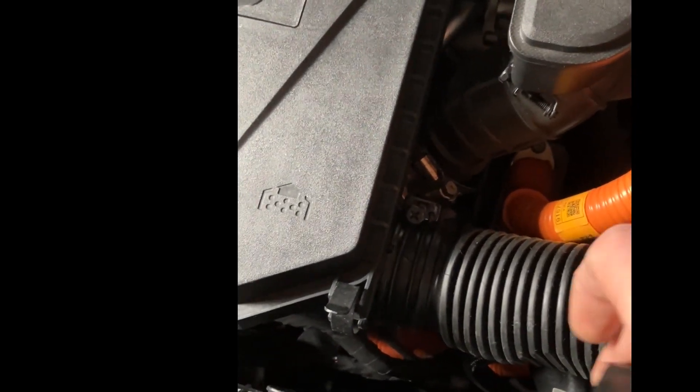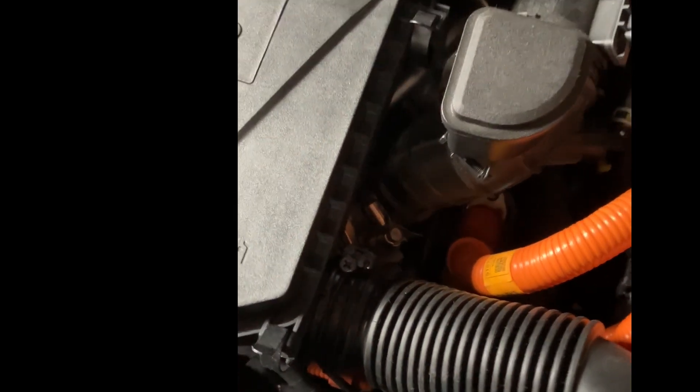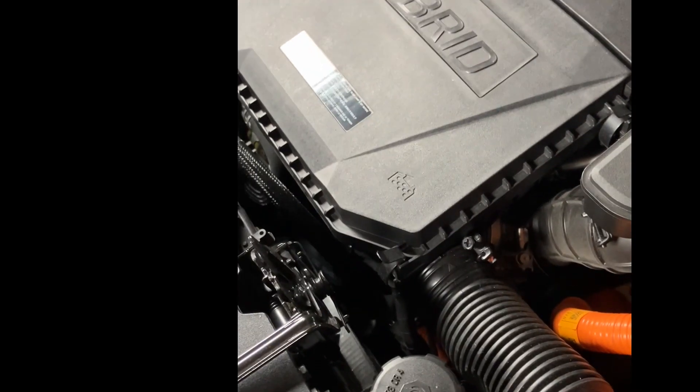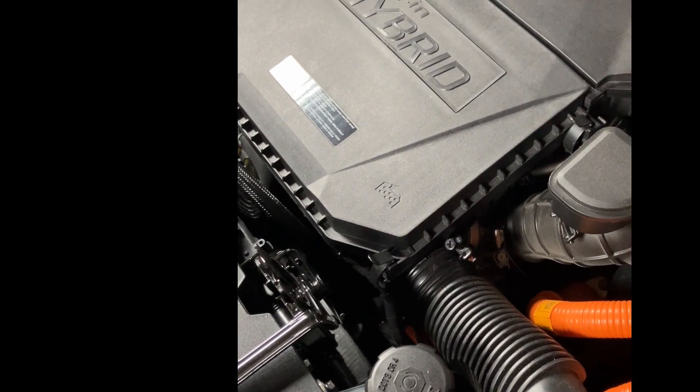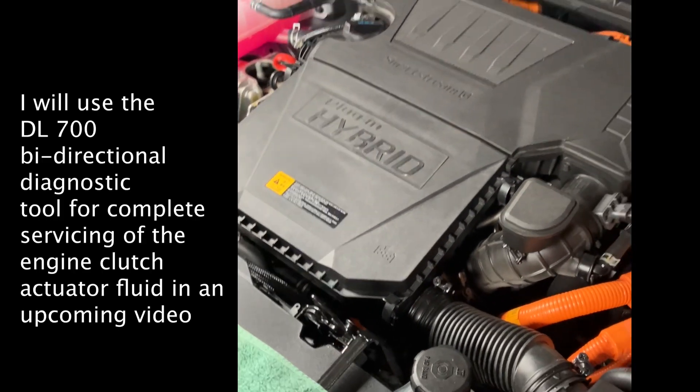Now we will check this system in another 2,000 miles — I'm not going to wait another five. I'll revisit this with you guys on the channel and see what happens.